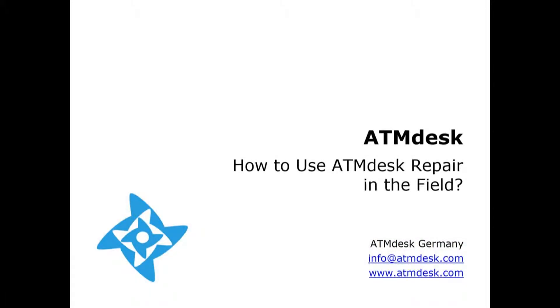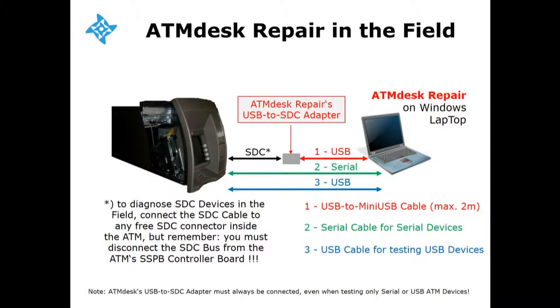Hi folks! Today we'd like to show you how to use ATM Desk Repair in the field. ATM Desk Repair may also be used to diagnose ATM devices inside NCR ATMs in the field. Simply connect your laptop with ATM Desk Repair loaded directly, as shown here, to the device you'd like to check out.